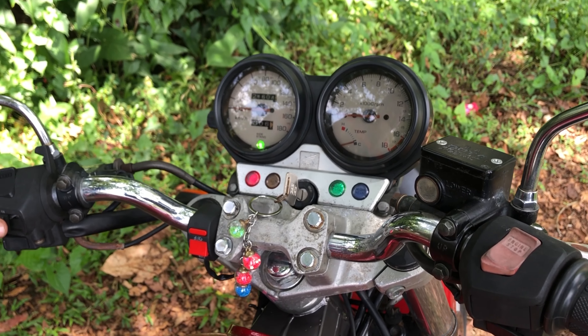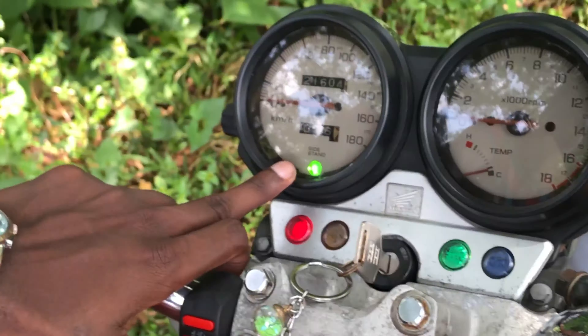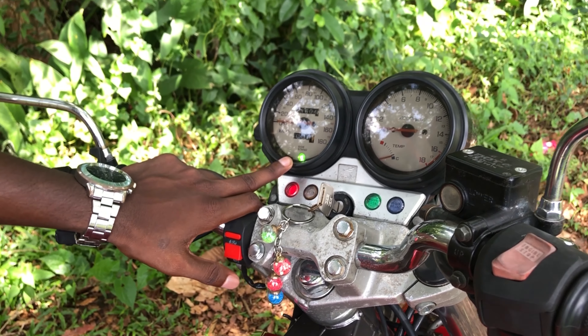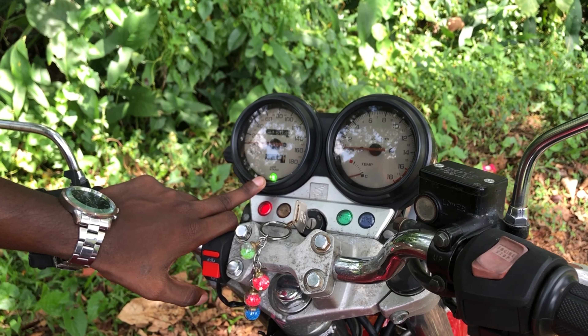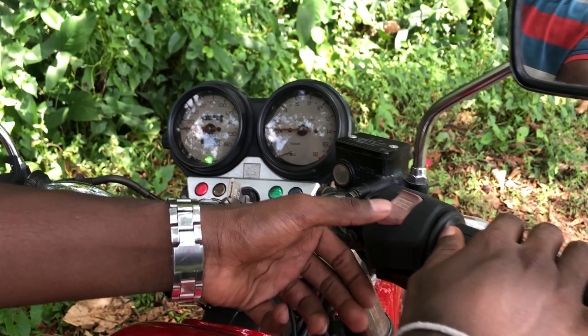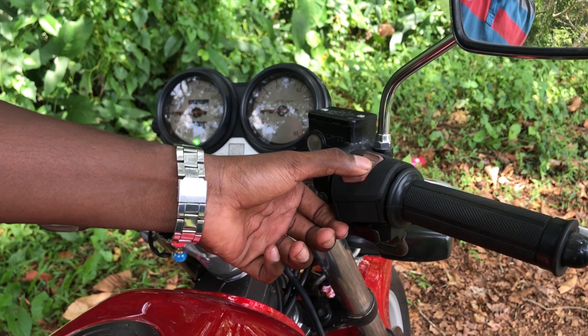This is the side stand. This is the front part. This is the aftermarket. This is the RPM meter. This is the original meter. This is the start. This is the bicycle.